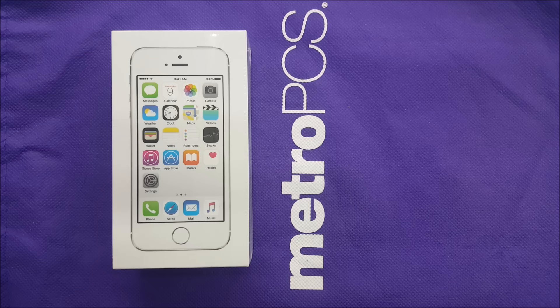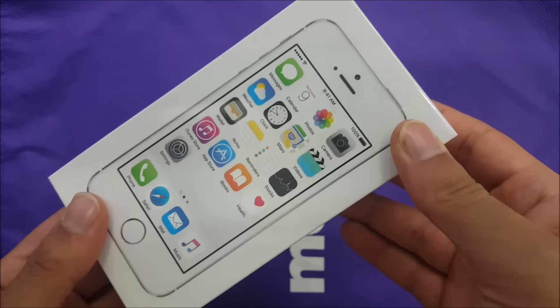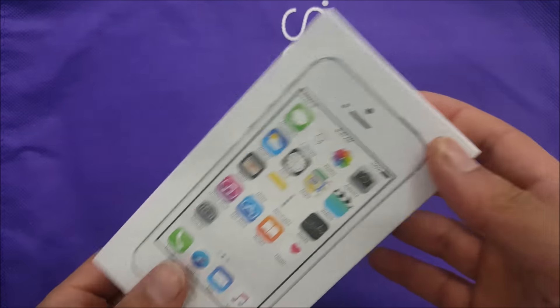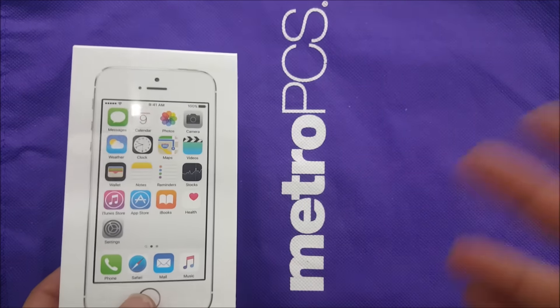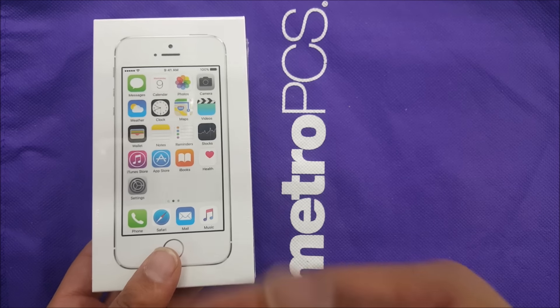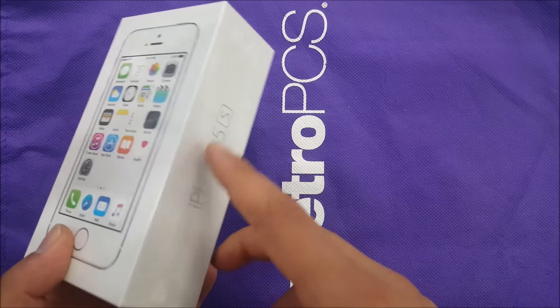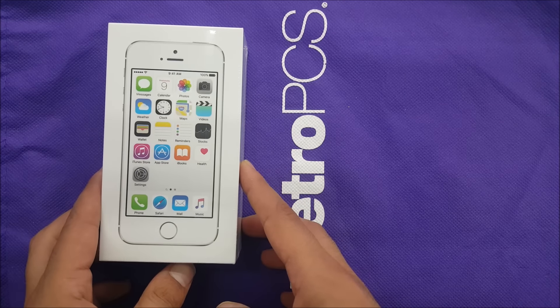Hello everybody on YouTube, Verity Stick back with another video. Today I'm going to unbox the iPhone 5s for Metro PCS. It will be the same as other iPhones you guys are familiar with, but this is going to be the official Metro iPhone right now. We have the low-price iPhone which is the iPhone 5s, and I'm going to talk about the phone and give you more details.